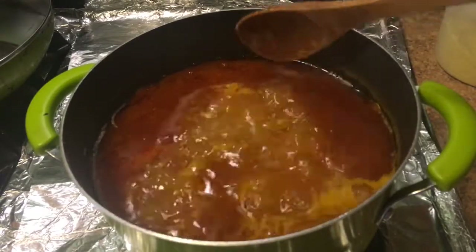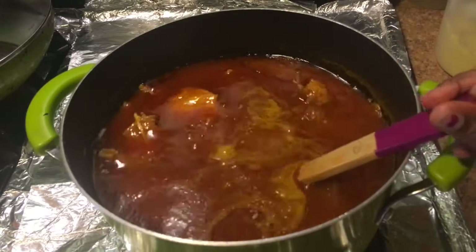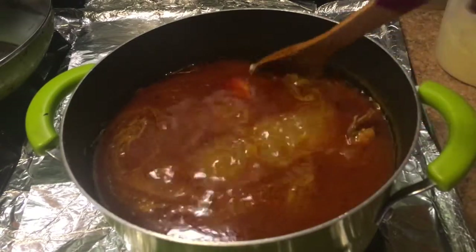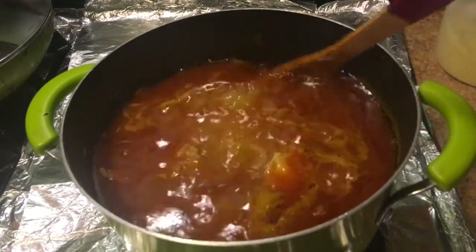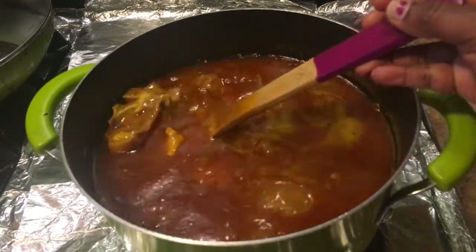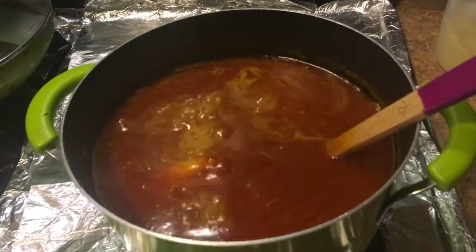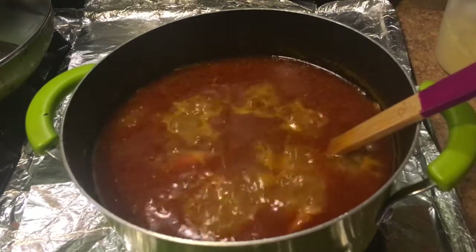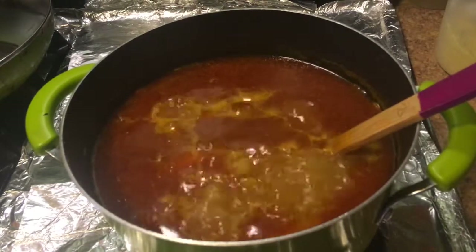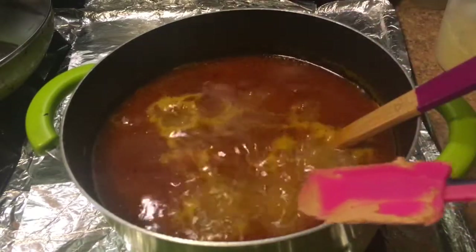In this pot, what I did was I added my blended peppers and onions, my ghee, and everything, and I placed it in this pot with my other meats. I also added my red oil. Now I'm going to add my peanut butter.